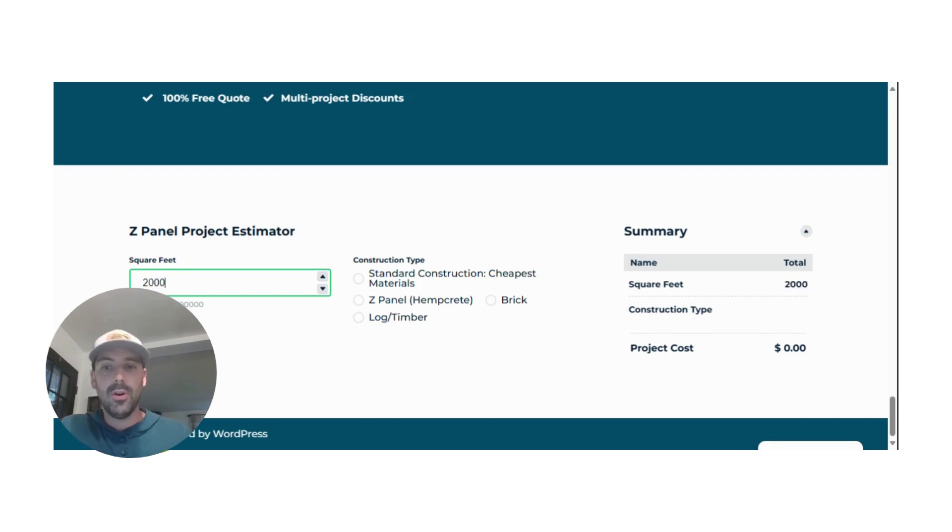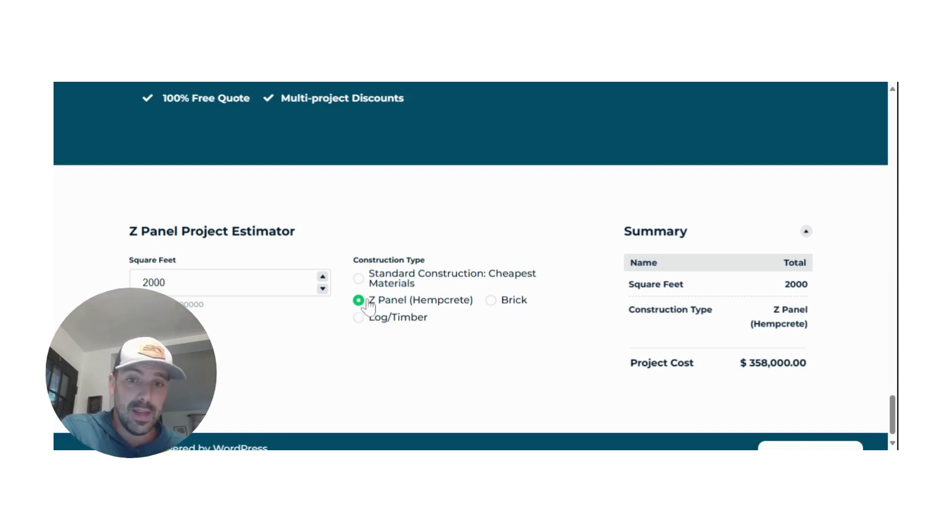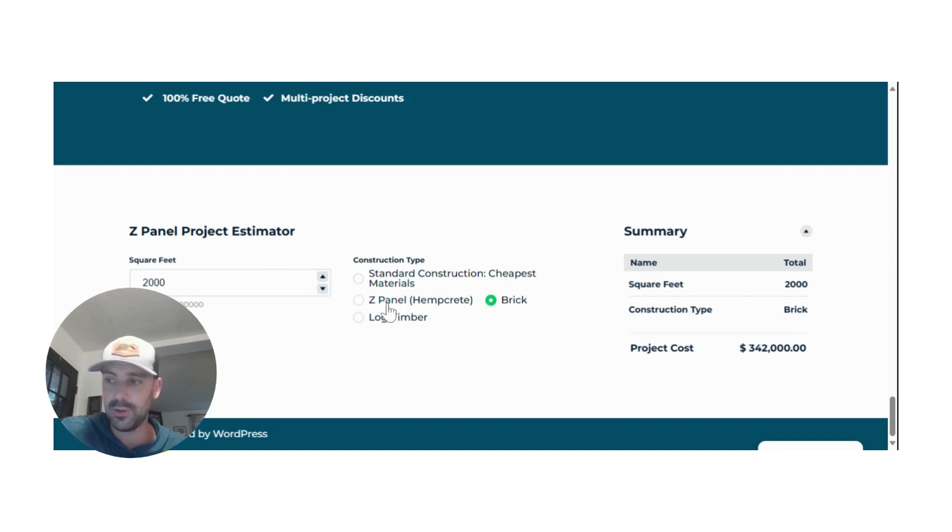Let's say you want to build a 2,000 square foot home — let's punch that in. The baseline is standard construction: stick-built framing with vinyl siding and fiberglass insulation, the way most homes are built in the U.S. — the cheapest and honestly the lowest quality. That would cost about $320,000 right now. A Z-panel home would be about $358,000. A brick home would be about $342,000, while a log and timber home would be $384,000. So Z-panel structures are more affordable than log or timber, a little more expensive than brick, and a little more expensive than standard cheapest materials.